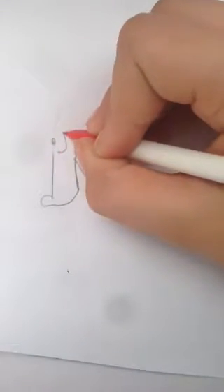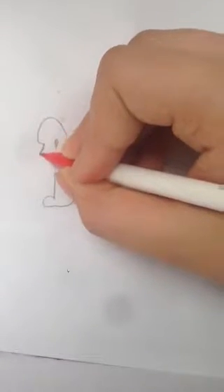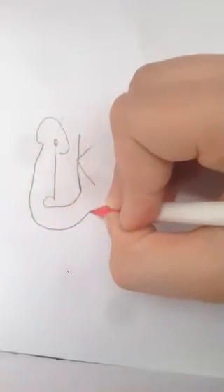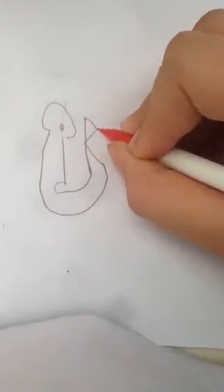Then you would want to make — you'd want to circle the eye, just like this. Then circle around. But when you circle it around, do this cat style, just like that.